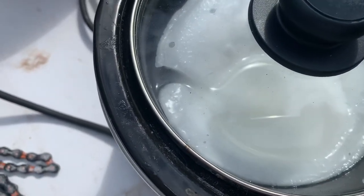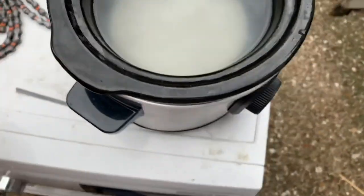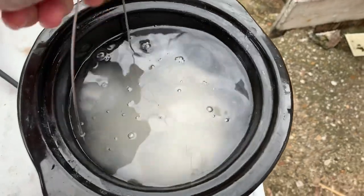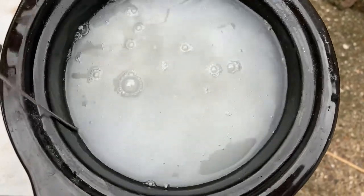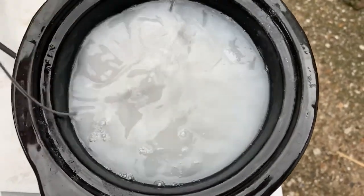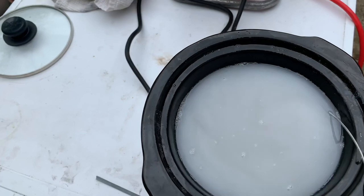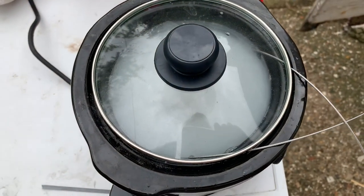Right, here it goes — that's the wax melted. I've turned the heat to low and I'm going to put my chain inside. That's the PTFE powder being stirred up. Okay, now I'm going to turn the heat off.